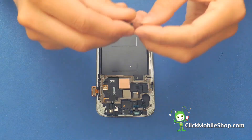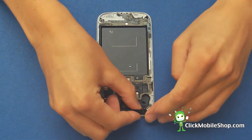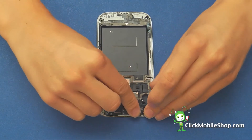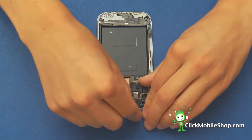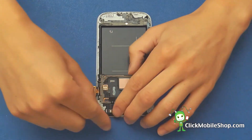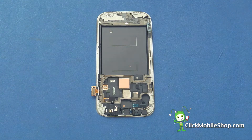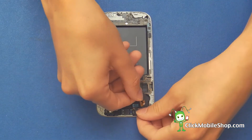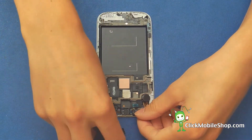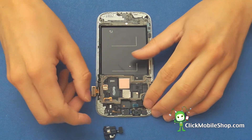Next there is a black insert which goes on top of these parts to keep them in place. Then we can go ahead and replace the vibrate motor which sits in place like so.